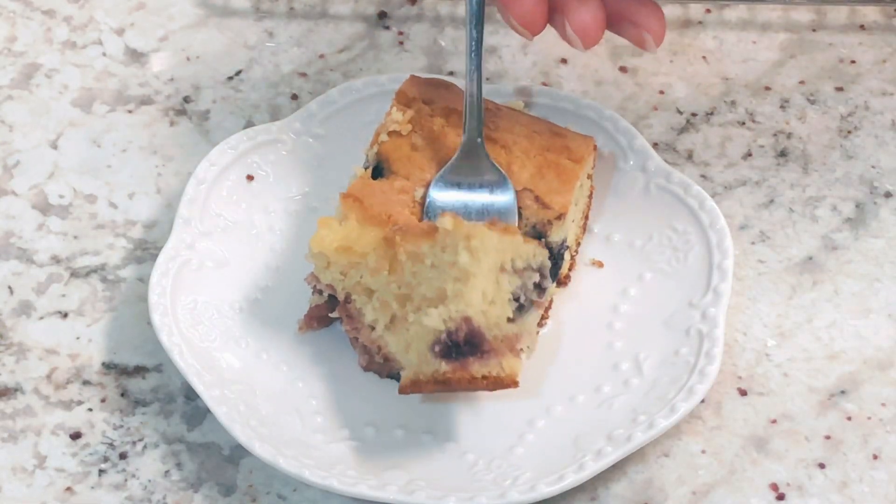Mix everything up really well, then take a spatula and scrape down the sides and the bottom of the bowl and mix again. I'll also put a link to the printable recipe in the description below.